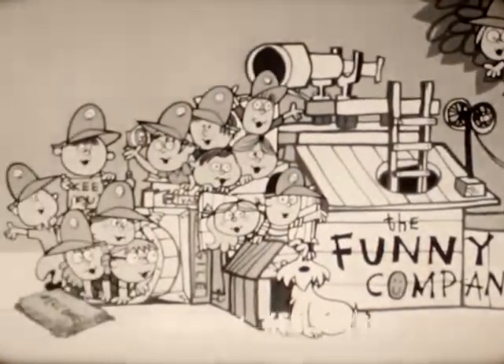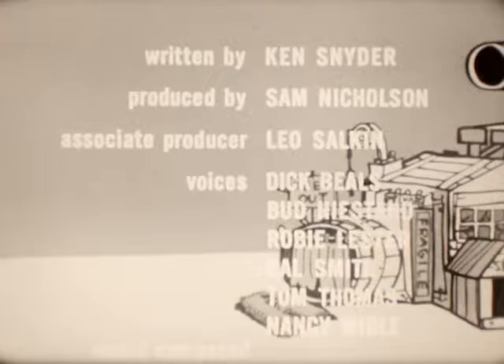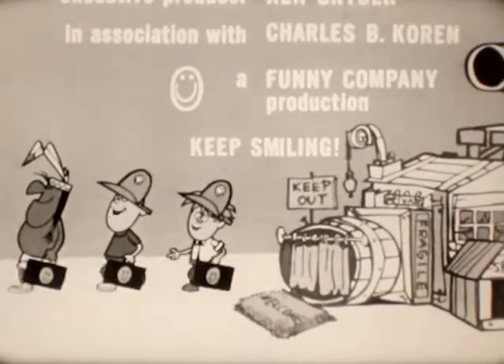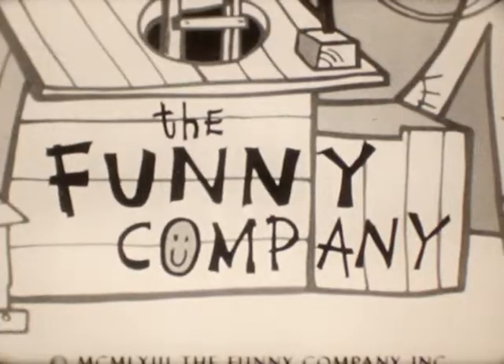And now it's time to go. We hope you liked our show. And we'll be back as quick as one, two, three. And when we meet again, we hope you'll be here then. Cause now you're in the funny company. Beep, beep, beep, beep.